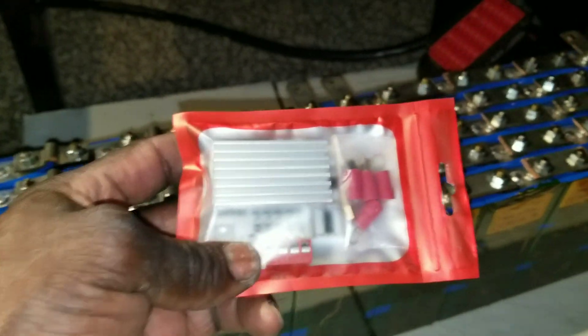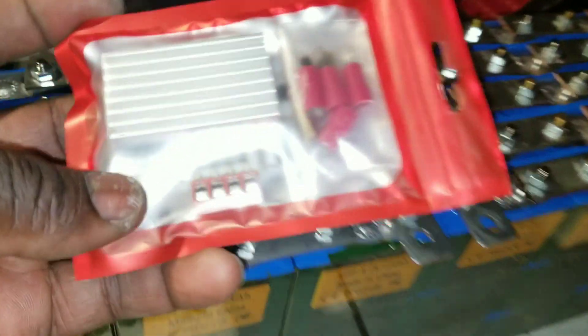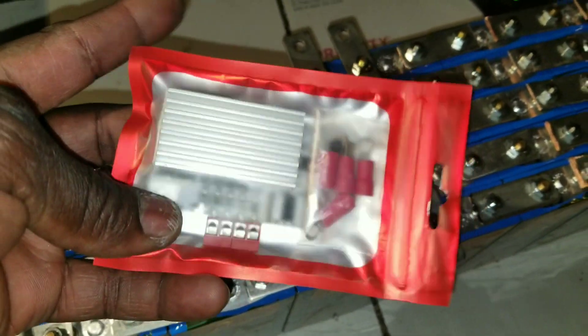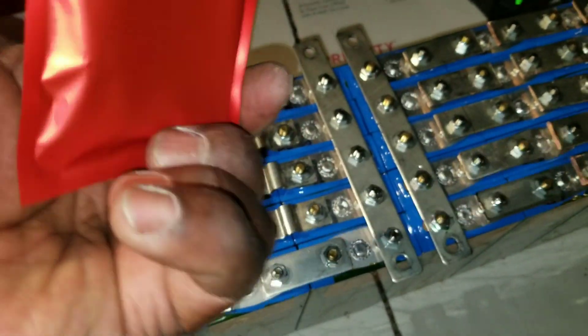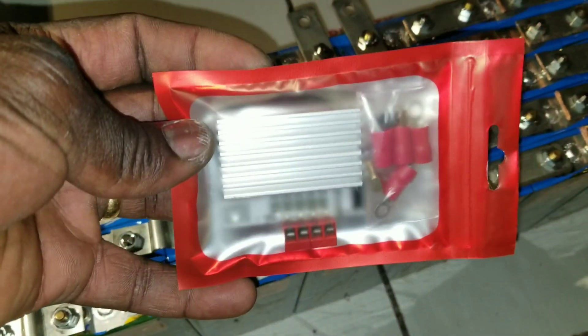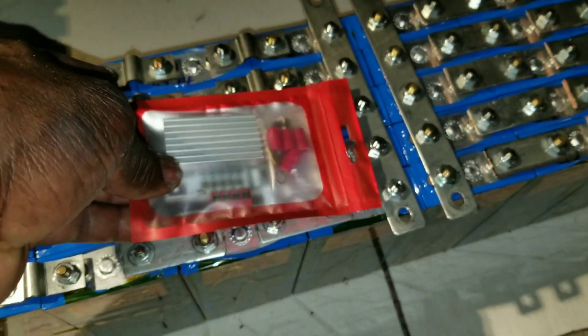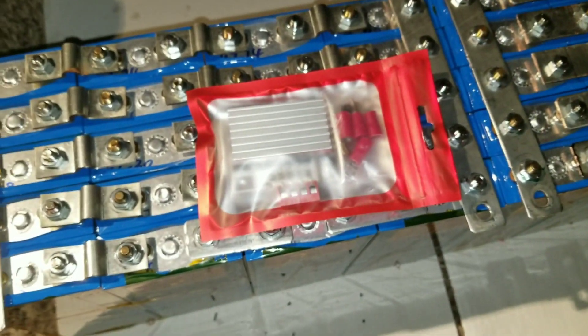It's the smallest BMS I've ever seen — maybe I'm just not looking for BMSs, so that's why. But it's the smallest BMS I've seen. The only thing is it doesn't come with the leads; it gives you the opportunity to use your own wires to go about it. Stay tuned, like and subscribe.